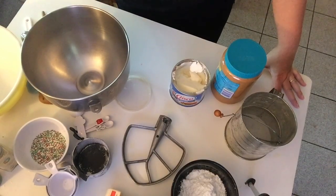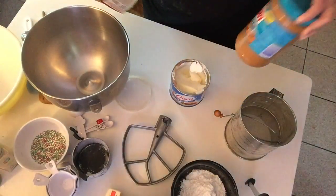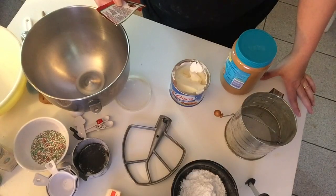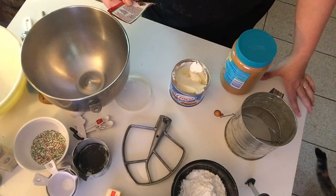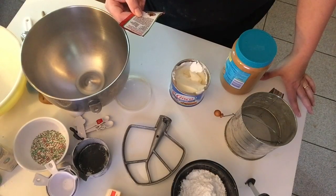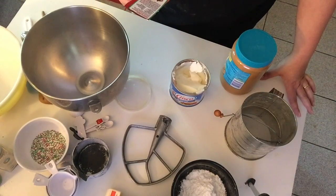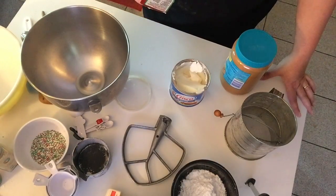The recipe calls for 48 Hershey Kisses, half a cup of shortening, three-quarters of a cup of peanut butter — I use Skippy — a third of a cup of granulated sugar, a third of a cup of packed light brown sugar, one egg, two teaspoons of milk, one teaspoon of vanilla extract, one and a half cups of all-purpose flour, one teaspoon of baking soda, half a teaspoon of salt, and granulated sugar on the side for rolling. The oven needs to be at 375.